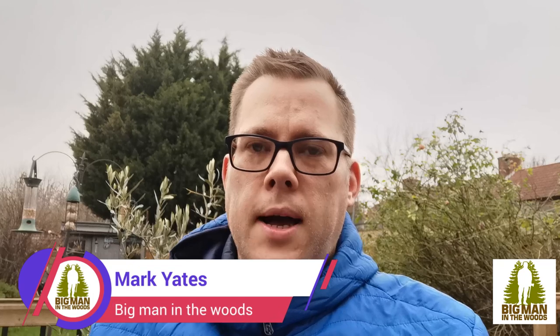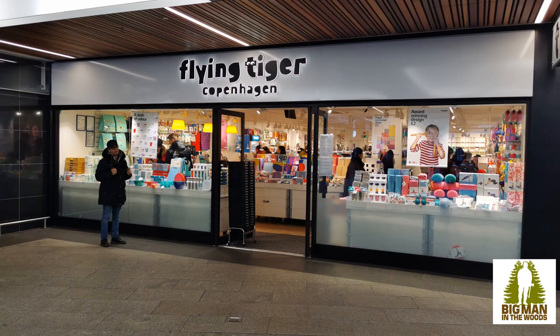Hey guys, welcome to Big Man in the Woods. My name is Mark, I'm your scout leader helping you deliver skills for life. A few months ago I did a shopping trip to Poundland and showed you where I get my fire lighting pans from — how I make my own fire lighting kits out of a frying pan and some fire starters. That went really well and people have been messaging me saying 'Mark, can you do another one?'